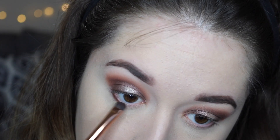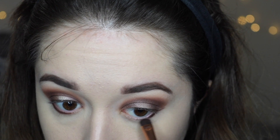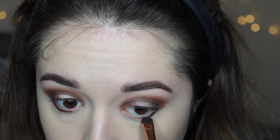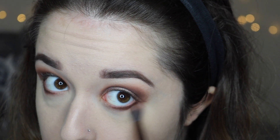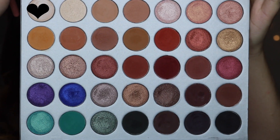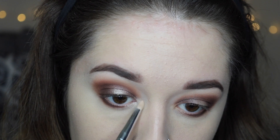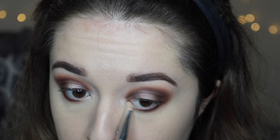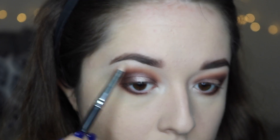Next I'm going to take the shade Chip and this small detailing brush and go in on my lower lash line, leaving a little bit of space on the inner corner because we're going to be adding some highlight in that area. I'm blending that in and then taking the original transition shade Poudre with a fluffy brush and blending it up. Then I'm going to take the shade In Light and a small pencil brush and place that on the inner corners of my eyes and bring that into the empty space on my lower lash line — this is going to make your eyes look super awake and bright.